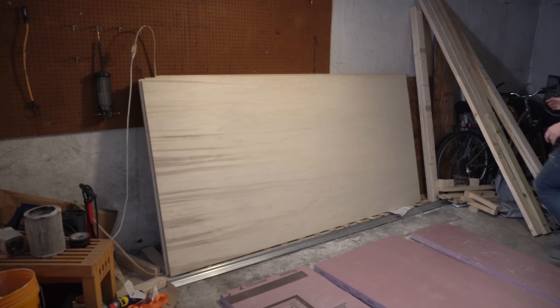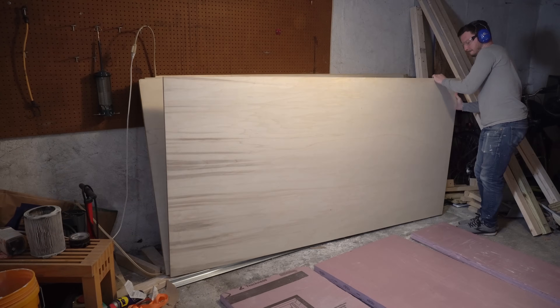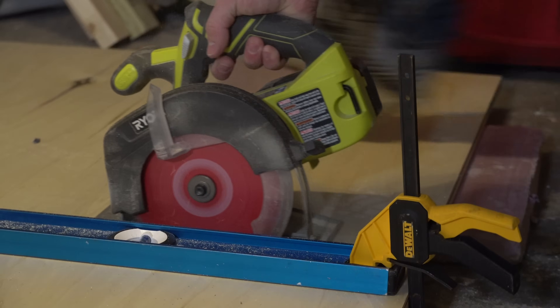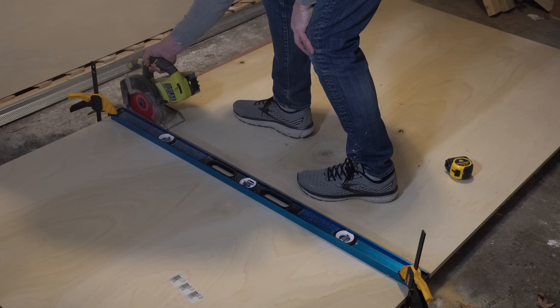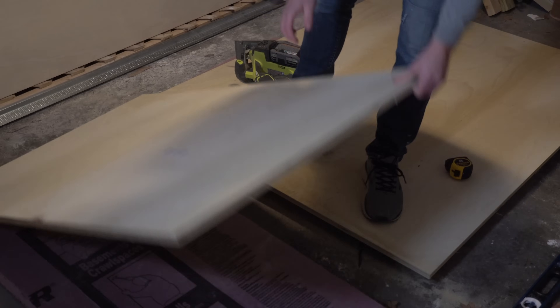With the design finalized, I started by building the cabinet carcass. Since my workshop is a pretty small basement room, I needed to roughly break down my three-quarter inch plywood sheets in the garage with a circular saw and a straight edge into workable sizes before moving them into the workshop.